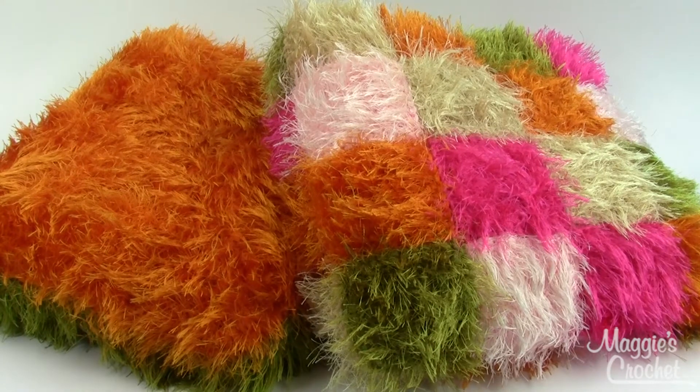Hey everybody, it's Christina from MaggiesCrochet.com and these are the Fun Fur Throw Pillows, pattern number PA702. Each of these pillows is about 15 inches square. You do get directions for both the solid color one and the checkered one on the right.